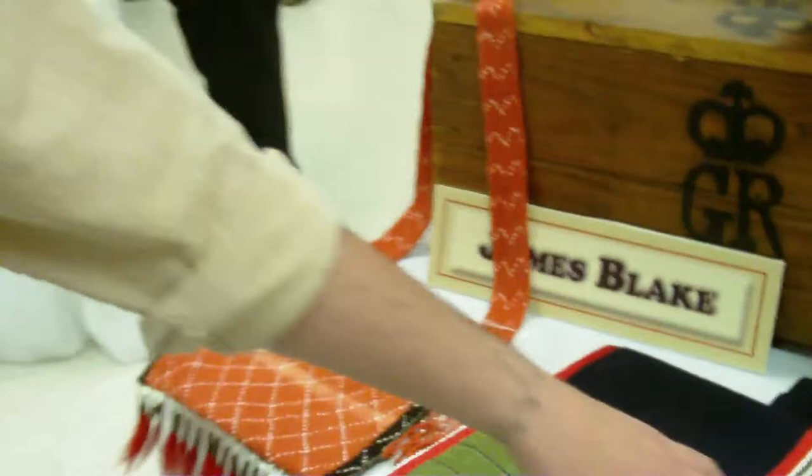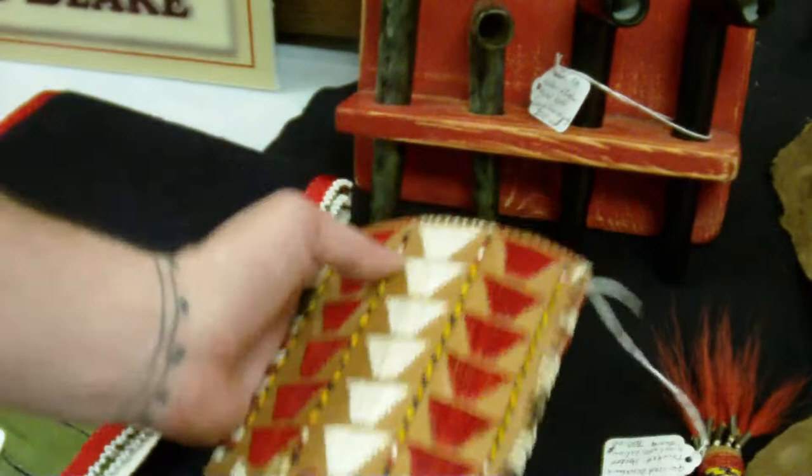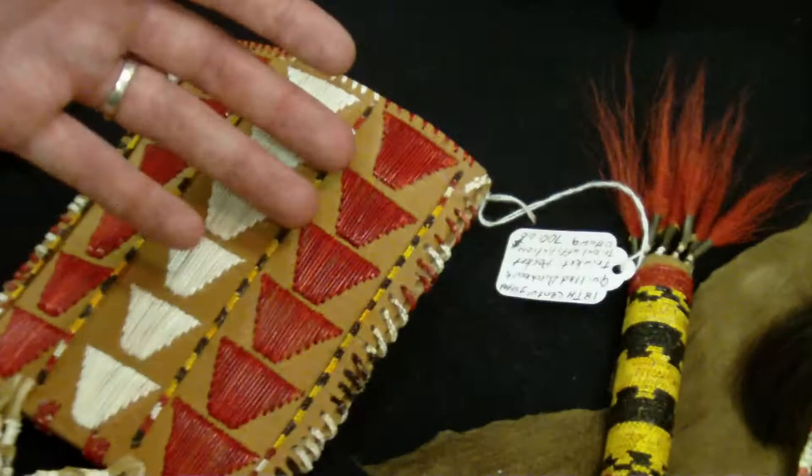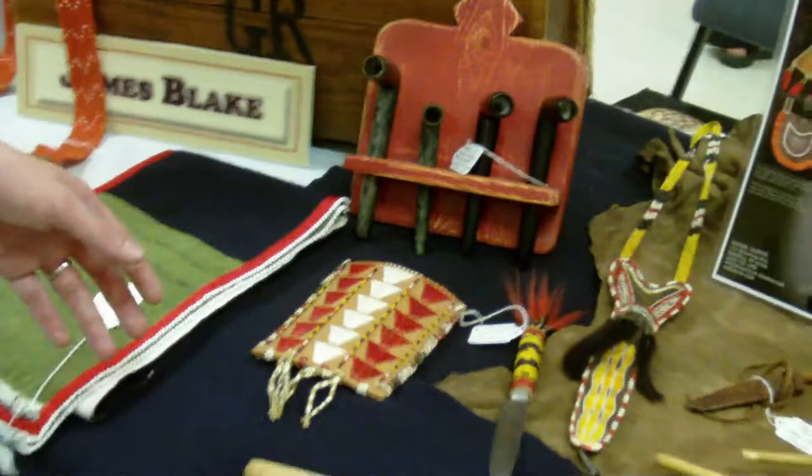This piece right here is a nice piece — this is porcupine quill work done on birch bark, white birch. It's a very common item from the 18th century. They would make a lot of this for the Europeans that came over here. Europeans would buy these items as curiosities and proof that they were in North America, and they would take them back to Europe to show their friends and family as proof that they had contact with Native Americans.